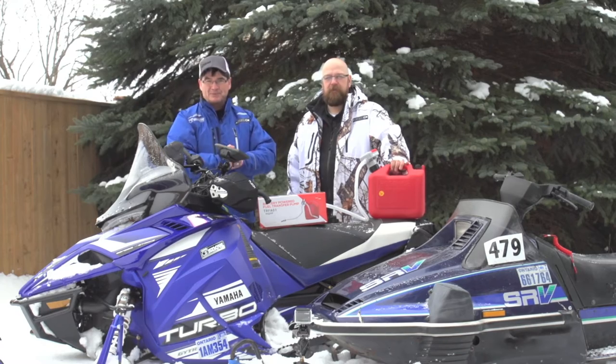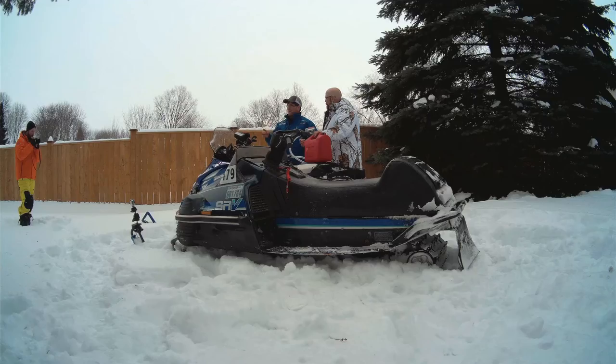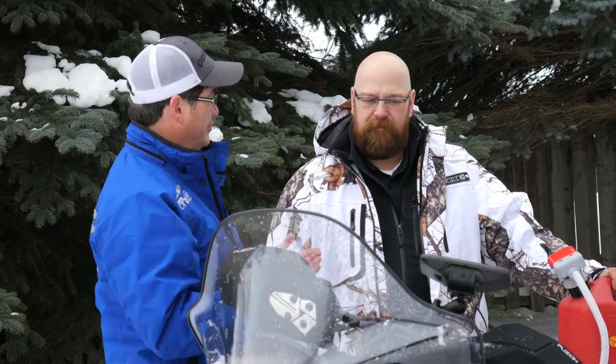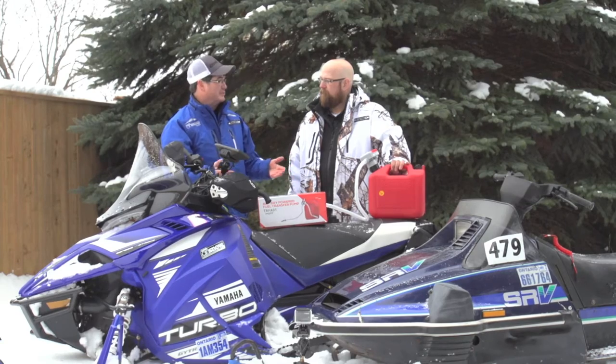Hi everybody, welcome to the Kimpex segment of the show. Jeremy Gerard is here again from Kimpex and today we're talking about fuel. Sometimes you got to fuel up before you leave, sometimes you run out of fuel on the trail or on the way home. So Jeremy, you got a gas can, you want to fill up your sled — how does this product work and what makes it so easy?